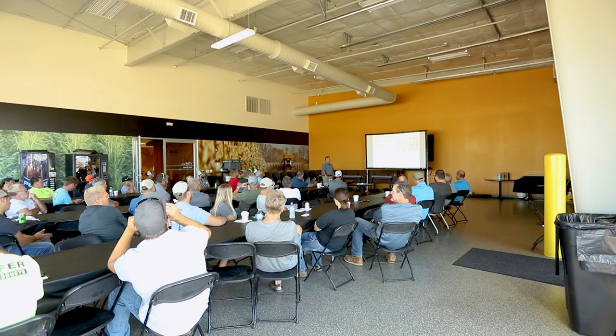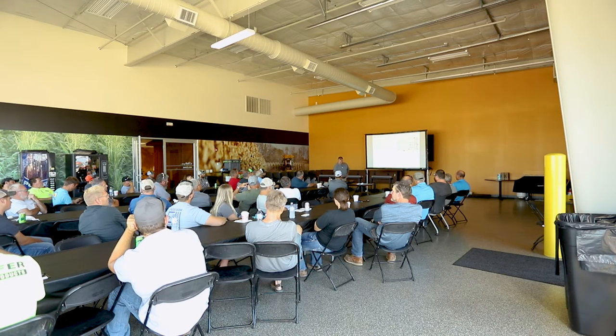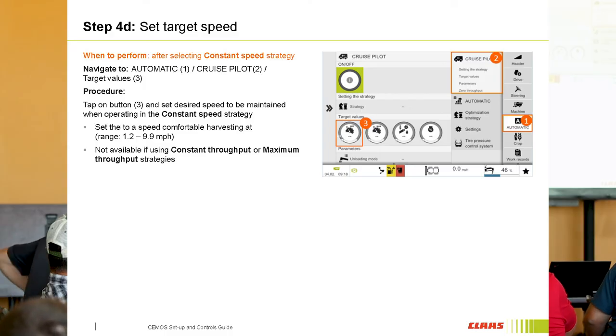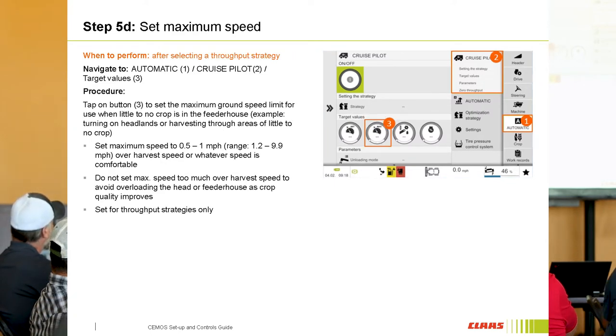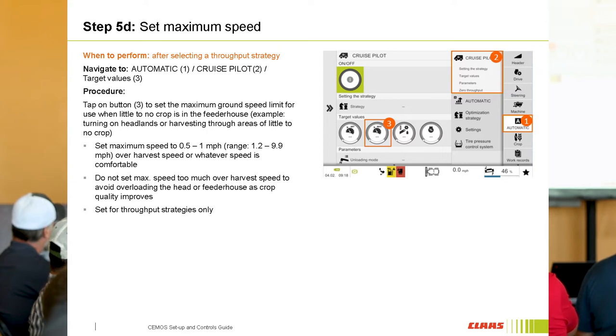That's one that sometimes gets forgotten about. It's amazing when you get in there and you just do that simple calibration and boom, it takes right off — that was all it took. So a couple other ones: your target speed is the only one you're setting when running constant speed or cruise control mode. The other one next to it is grayed out when you have it on cruise control mode. That's the one you set when you're running either one of the throughput strategies. Say you put it at five miles an hour — whatever you're comfortable with it running, that's what you'll put in there.